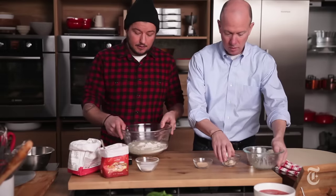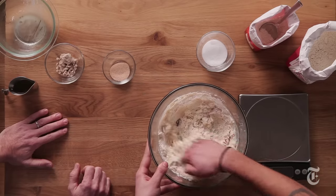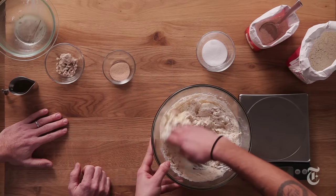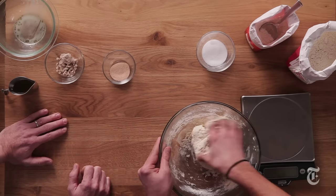We're just gonna mix by hand, using one hand to go around the bowl to get all of the mix. What we're doing here is mixing to combine — that basically means we want to mix it just until it's come together as dough, and then we want to stop.